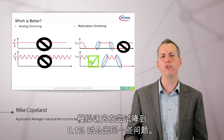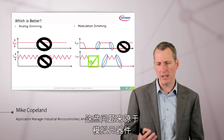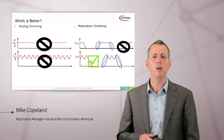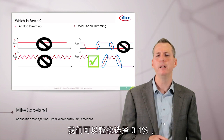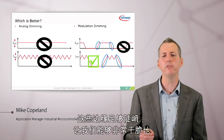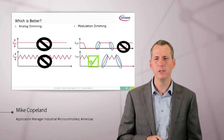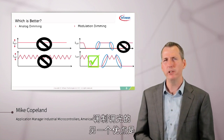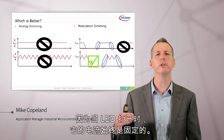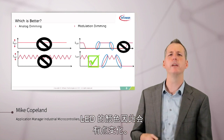Analog dimming has some problems trying to get down to 0.1 percent, due to tolerances in the analog components. And with switch-mode supplies, the ripple can become a problem too. With modulation dimming, however, we can easily achieve 0.1 percent as long as the edges are steep enough so that we can have very crisp on and off control of the LED. The other advantage of modulation dimming is that the color of the LED doesn't change, because when the LED is on, it's always at a fixed current. Whereas with analog dimming, as you dim, the current is reduced and the color of the LED can change a bit.